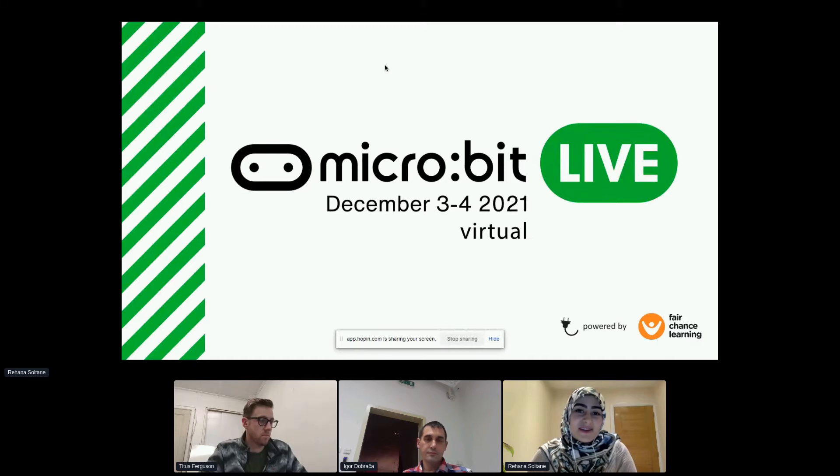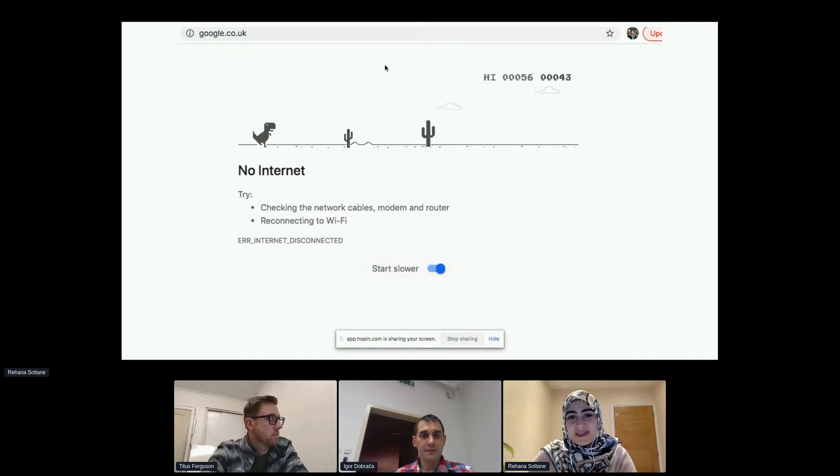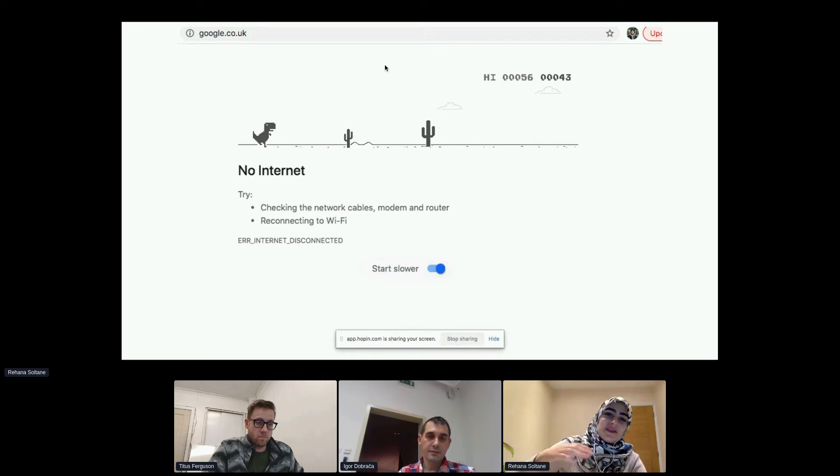One time I was playing one of my favorite games, which you might know of — it's the dinosaur game that you can play if you have no wifi or internet on any Google Chrome browser. When I was playing it, a bell rang inside my head and I thought: why don't I play this game with the micro:bit? Why don't I use the accelerometer on the micro:bit to control the dinosaur's jumping with my palm?